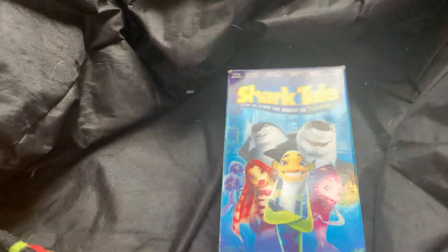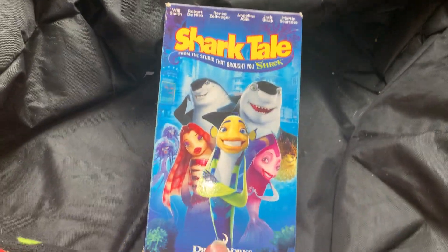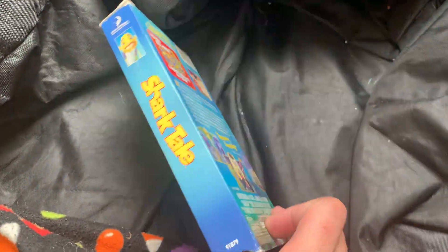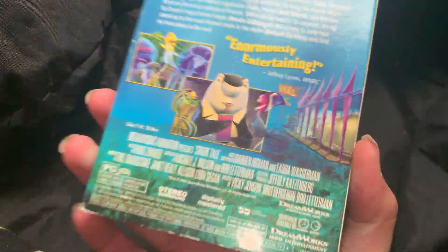Up next we did Shark Tale, which I actually like. Shark Tale is one of my favorite DreamWorks movies. I'm going to show you guys the back. Sorry if you guys can see, but yeah, the back and the top. I'm going to show you guys inside, but yeah whatever, moving on.